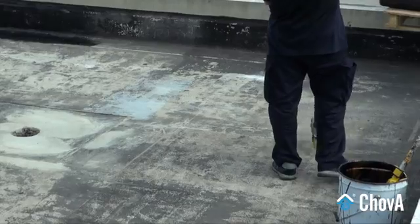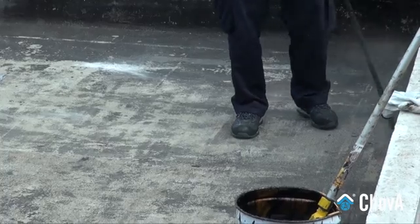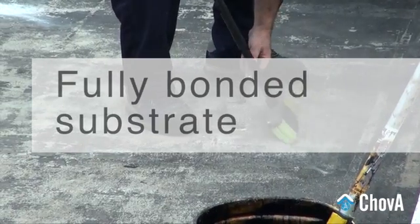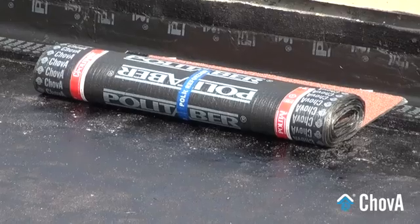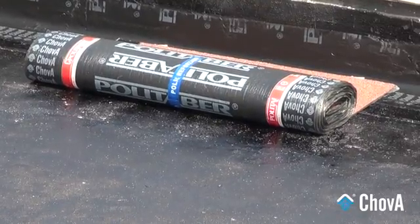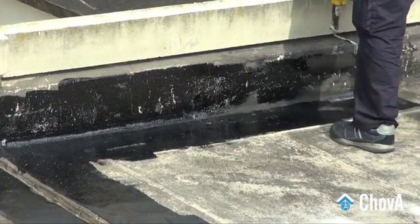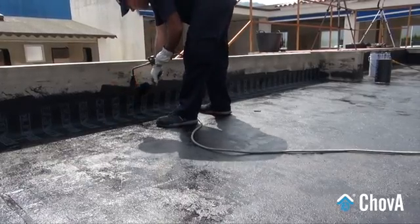To execute the waterproofing of this deck, a single layer system fully bonded to the substrate is selected. Since it will be exposed to weathering, the bituminous membrane should be protected with a mineral surfacing. The waterproofing system is recommended either for new buildings or for roofing repair works.